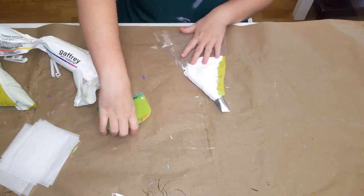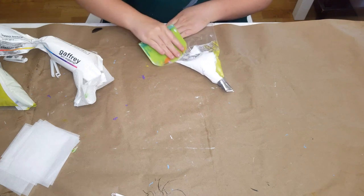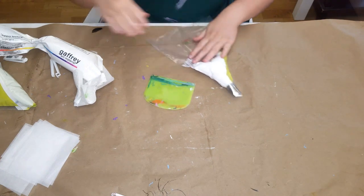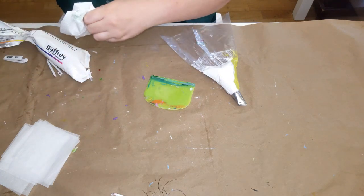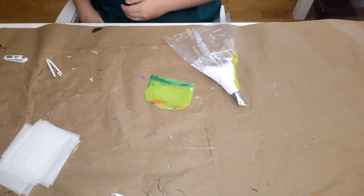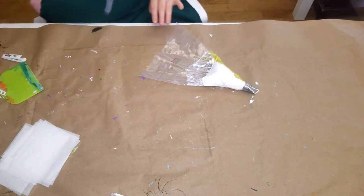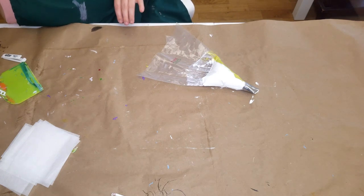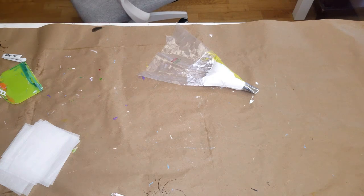I really like to use these plate scrapers — I bought them from Amazon a couple years ago and use them a bunch. They're super cheap and easy to use. They work really well when you're loading the white paint to get all of it out of the far end of the bag so you can make the most of your tube.